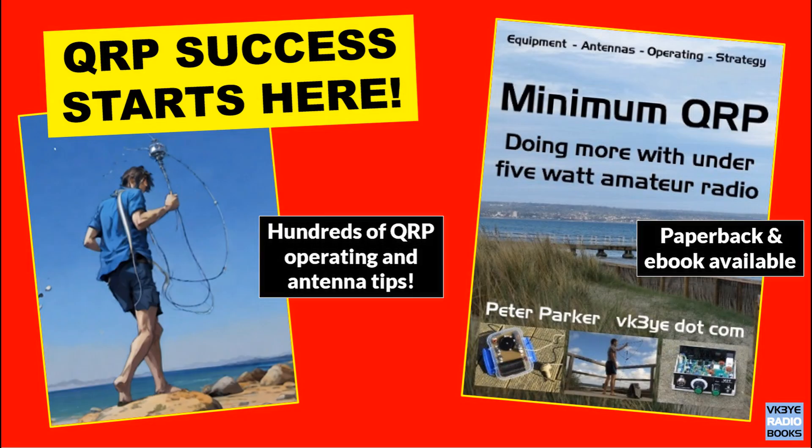Live the QRP life with Minimum QRP — it covers equipment, antennas, and operating to make you successful with low power amateur radio. For more information visit my website vk3ye.com or search the title on Amazon.